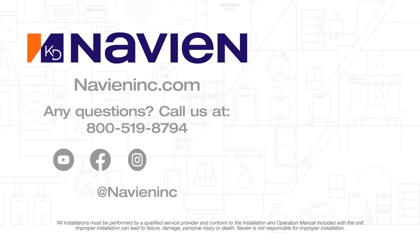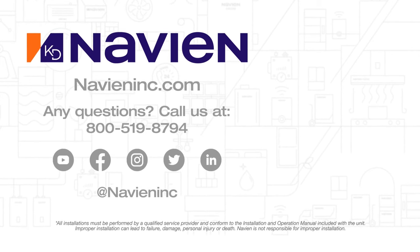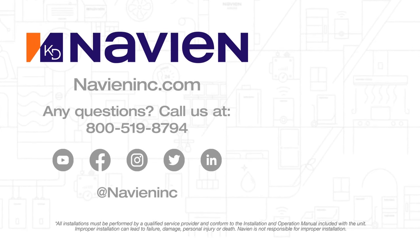The NaviCirc valve allows you to have recirculation with our tankless water heaters or our combis. If you have an existing system it can be added after the fact, or if you're installing a new tankless water heater it will work either way. You can talk to your installer about that or visit our website at navioninc.com.